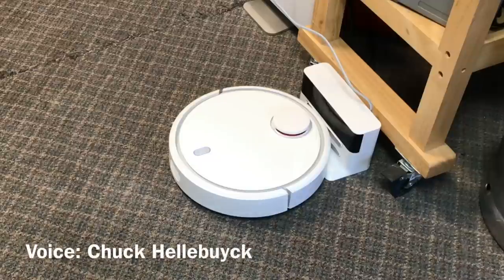After I got my wife a robot vacuum for the house, I decided I'd like one out in the workshop. So I contacted Gearbest to see if they had anything and they sent me this one for review. I'll show you how it went on today's episode.